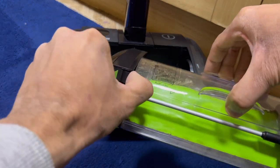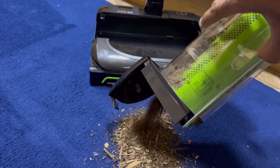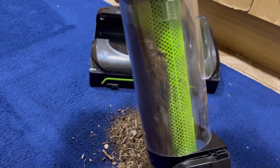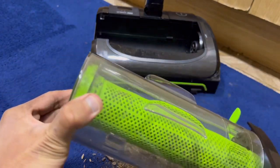Emptying is straightforward — just lift open the lid. It can be messy because you have to manually open it with your hand and a lot of the dirt is stuck inside. Using the shroud scraper pushes pretty much all of it out, so the shroud scraper does a really good job.